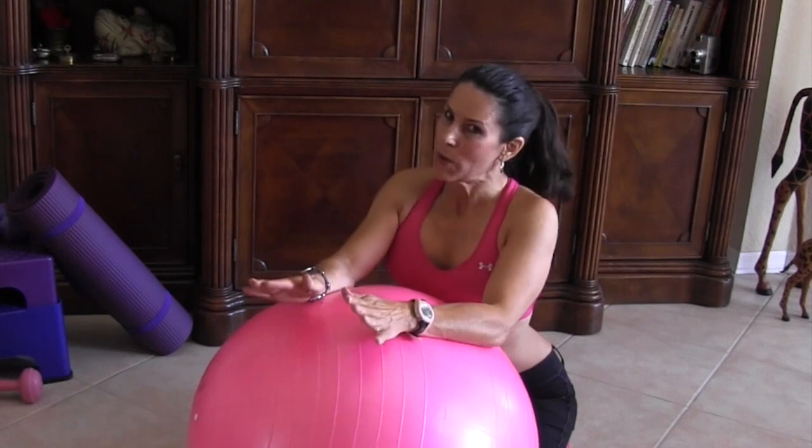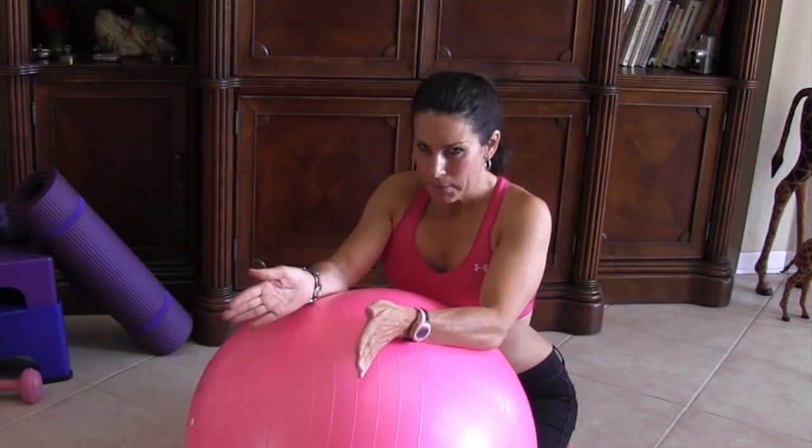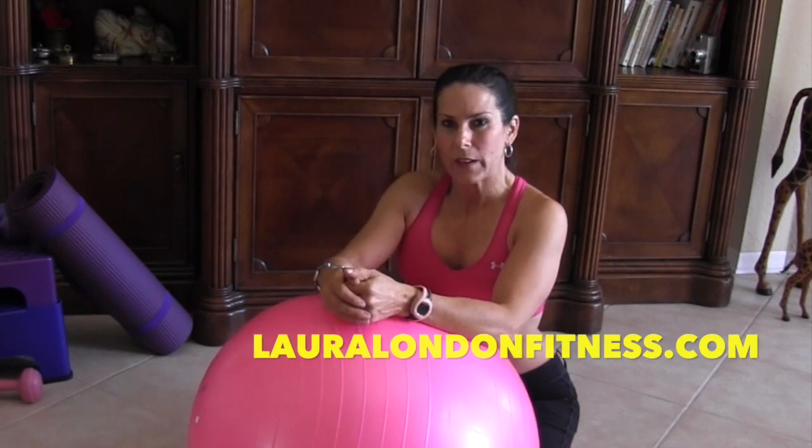That is great! Those are three exercises that you can do with the stability ball — at home or at the gym. They're really going to sculpt and shape those little muscles that sometimes often get left out. You're really going to feel them, so I hope you enjoyed that.